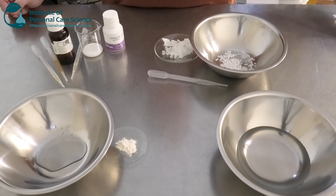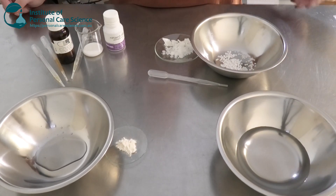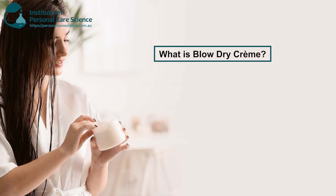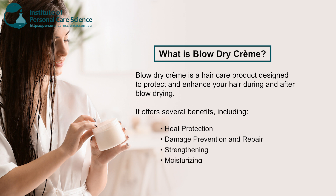I am going to be making a cationic sort of cream here, pretty similar to a conditioner build. The point of a blow-dry cream is to help protect the hair from the damage of blow-drying, also to repair it, help prevent damage from heat and air, strengthen the hair, keep it moisturized, and also help with frizzy hair and split ends. This is applied in wet or damp hair and then blow-dried afterwards.